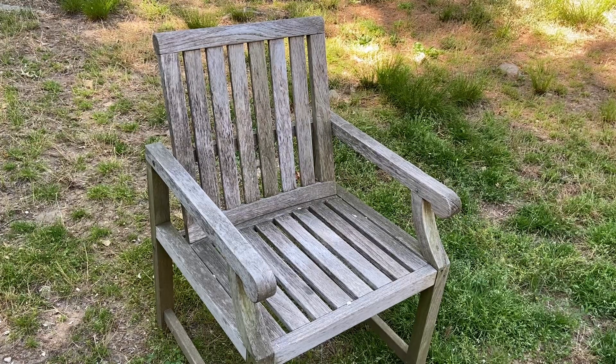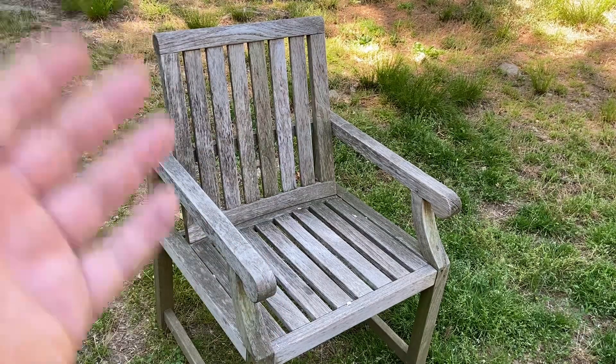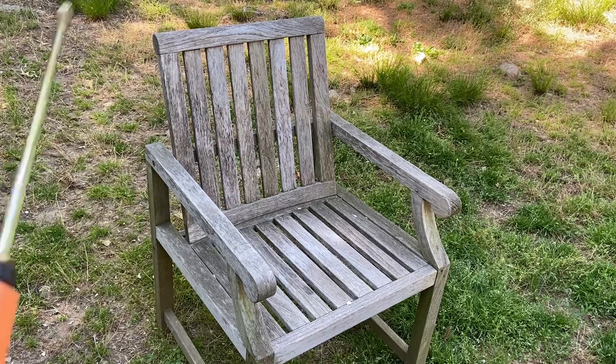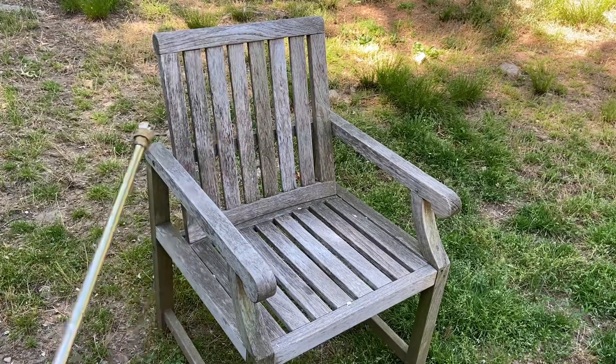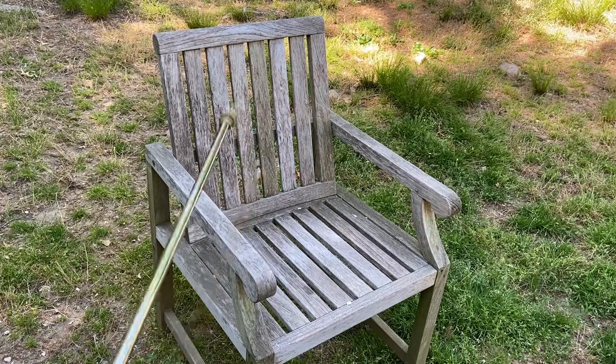First thing you want to do is get yourself a chair. This is teak wood — it's been sitting out in the sun for quite some time. I'm gonna show you how you take this and make it look like it's brand new again. You're gonna need a pressure washer. Right here we have a pressure washer — I'm gonna go start the engine and I'll be right back.